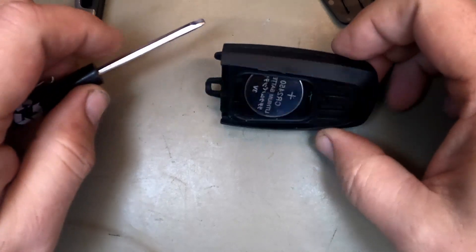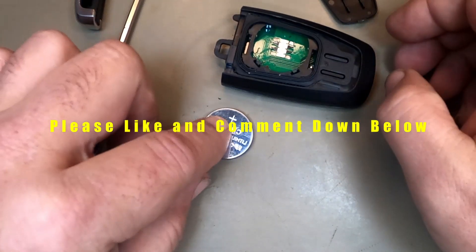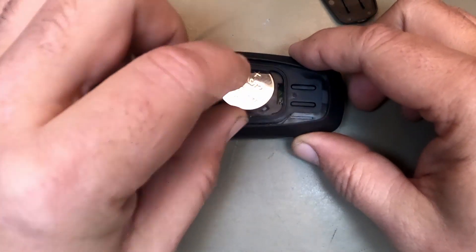Here's your battery. This battery wants to come out — just dump it up. It's a CR2450. Put your new battery in.